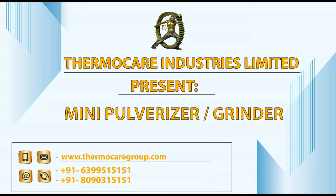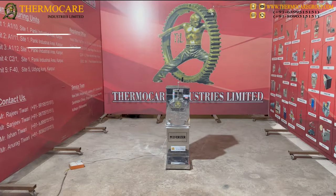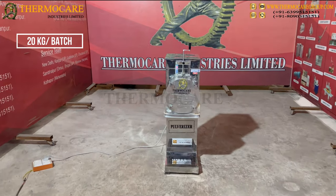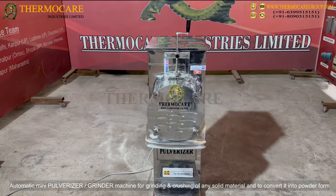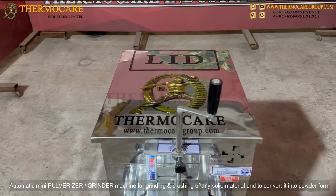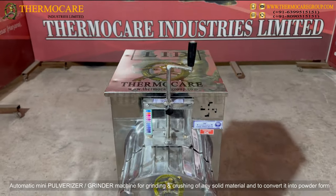ThermoCare Industries Limited presents the Mini Pulverizer Grinder — 20 kg per batch. This automatic Mini Pulverizer Grinder Machine is designed for grinding and crushing of any solid material and converting it into powder form.